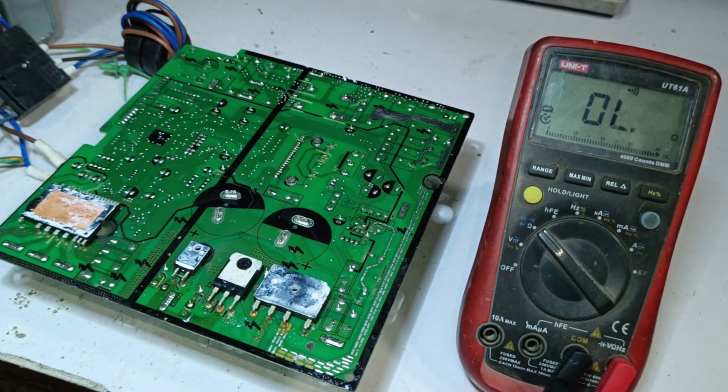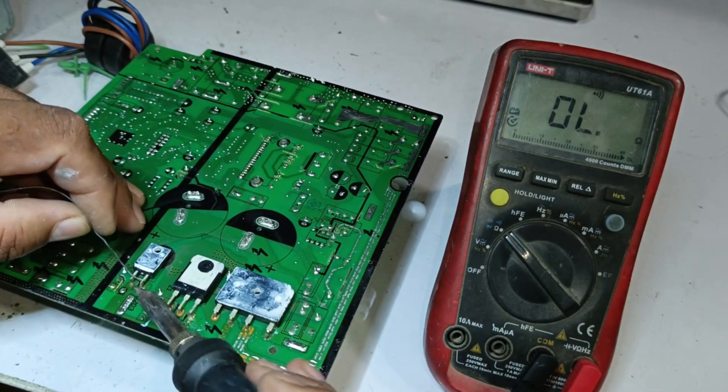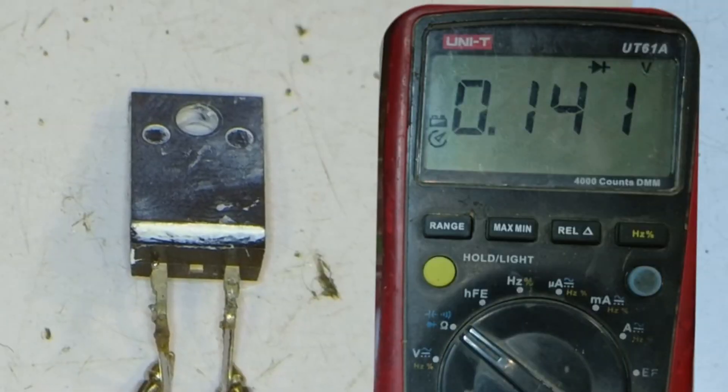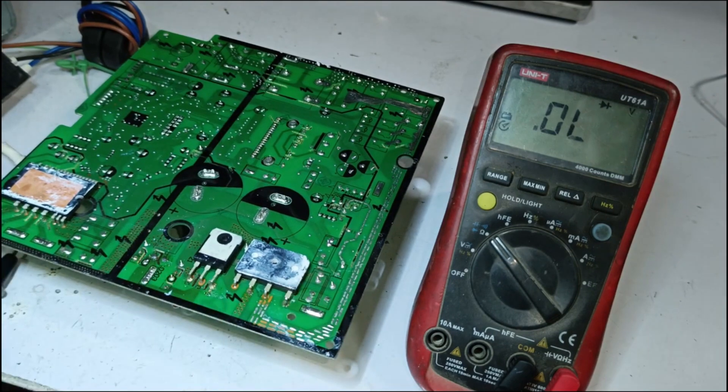From my perspective, everything seems faulty, so we will remove the diode to check it. We heat both points, and once they are heated, the diode is completely out. Checking it again, it is still shorted. In such a situation, the chances of faults are quite high, as water has caused significant damage.